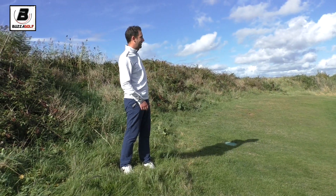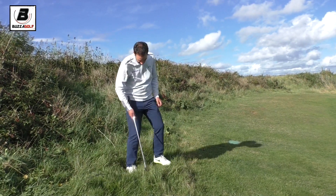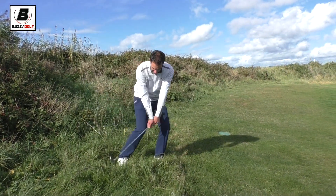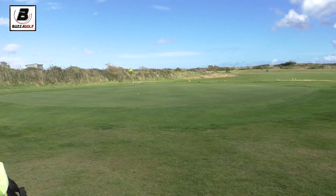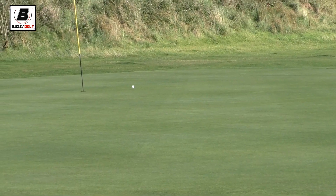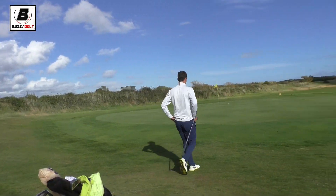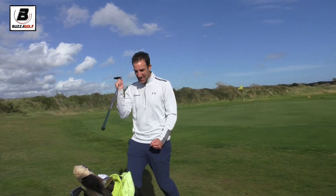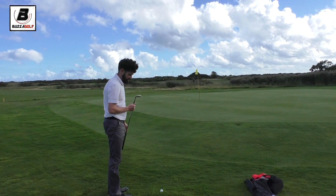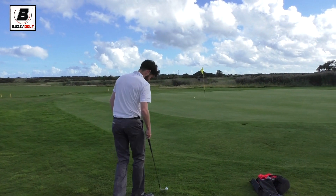I'm just going to bump it just short. I'm not confident with this. Oh, that's come out beautiful — really nice. Steady now. I tell you what, that is a golf shot. That is a beautiful golf shot. Come on! The pressure is back firmly on you. It's not that hard of a shot — it's just me and this putter don't get on. You've got a love-hate relationship.